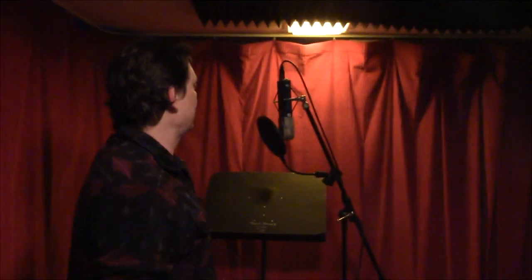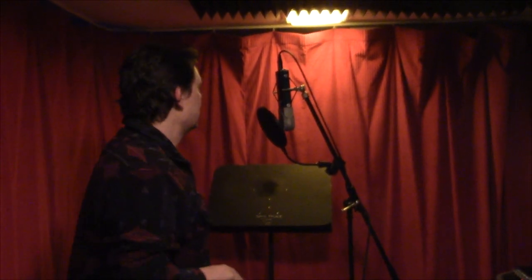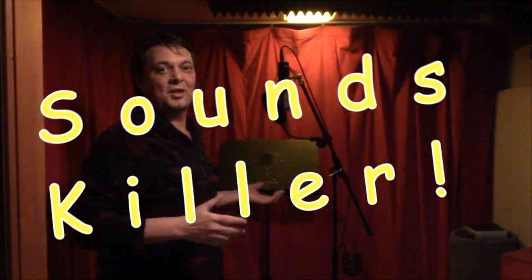Here's our other vocal booth. We use this when we have a band in the back so we can do two things at once. We've got a nice Blueberry mic — made in California. It's an awesome vocal mic and sounds killer on acoustic guitar. We also use this room for recording guitars — we'll put the amp in here and the guitar head in the control room, and this room sounds killer.